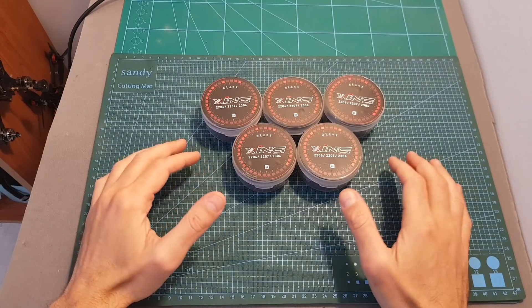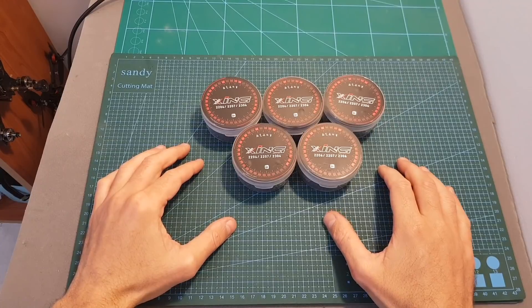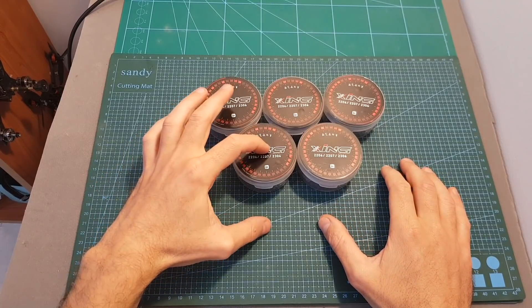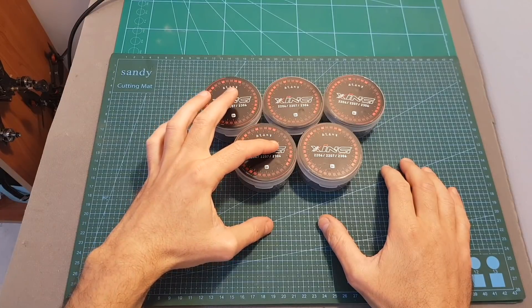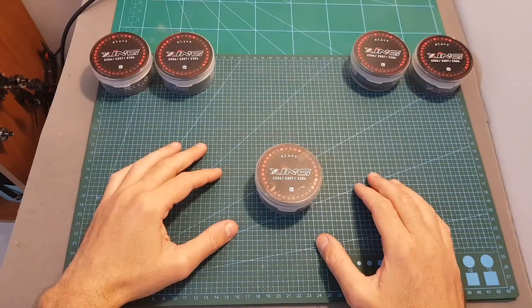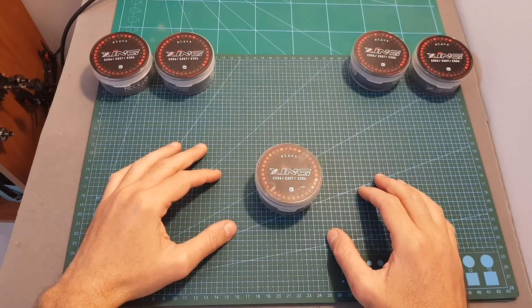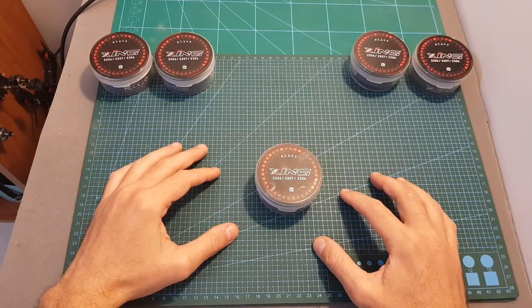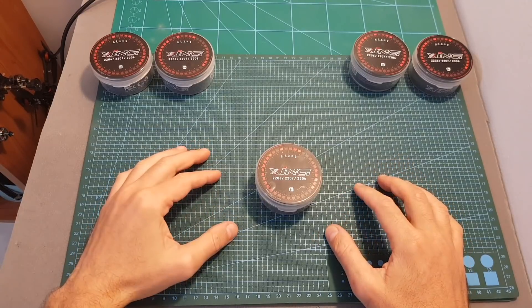These motors are part of the new Zing line of motors from iFlight. They are available in different sizes — you can get a 2206, 2207, or 2306 version. In addition, they are available in different KV options. In this video I'm going to test the 2207 2450 KV version on my motor test stand using 4S and 5S LiPo batteries and different types of 5 inch propellers.